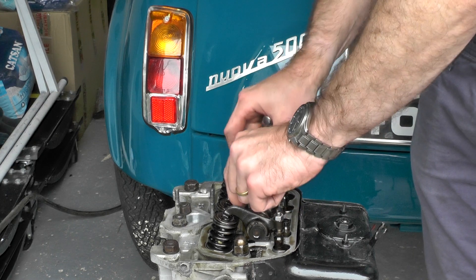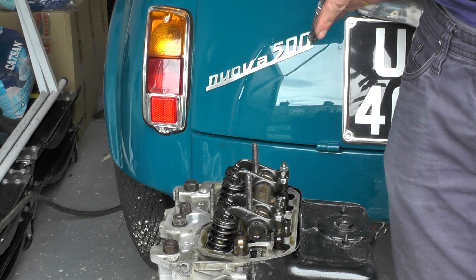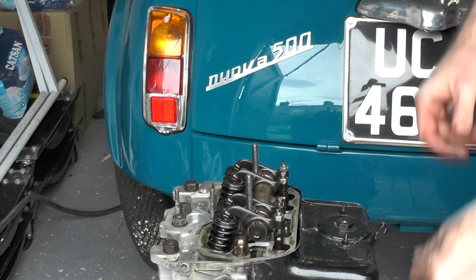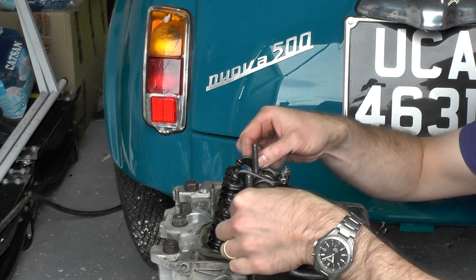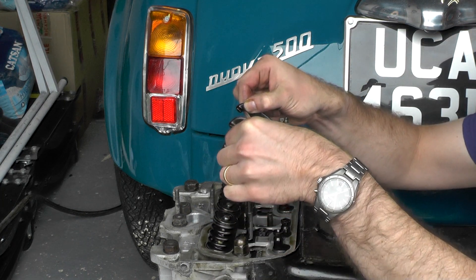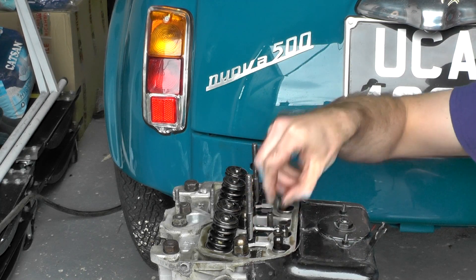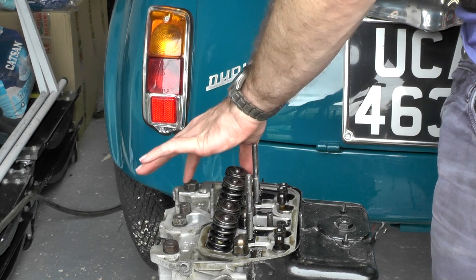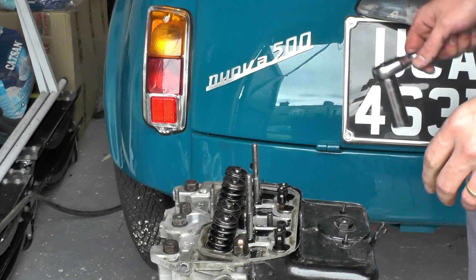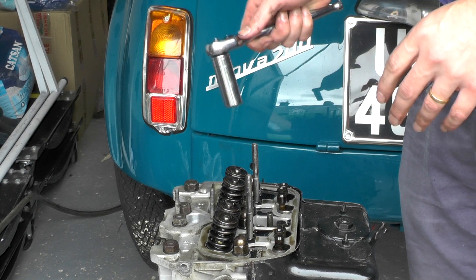There we go. There's two washers on here as well — you can remove those and keep these together, and then we just lift our rocker off. Get our other nut to drop down, and now we've got eight bolts running along here for the actual head itself, which are all 17s, which we can start to remove.